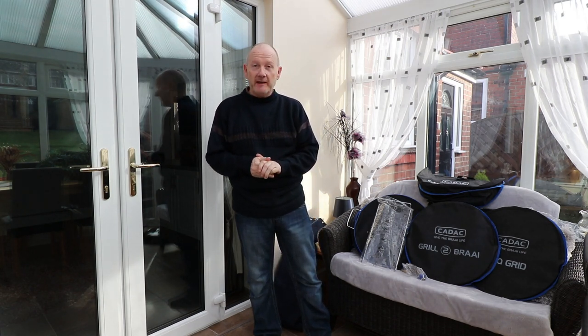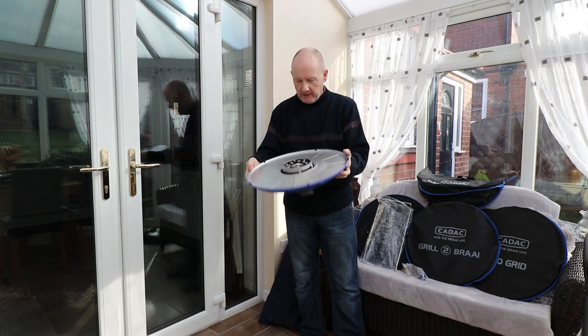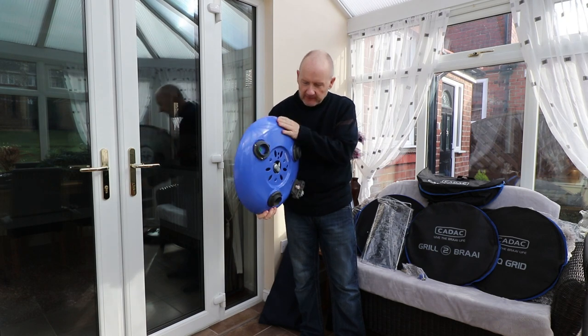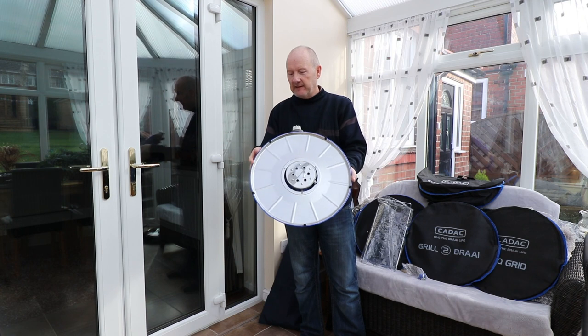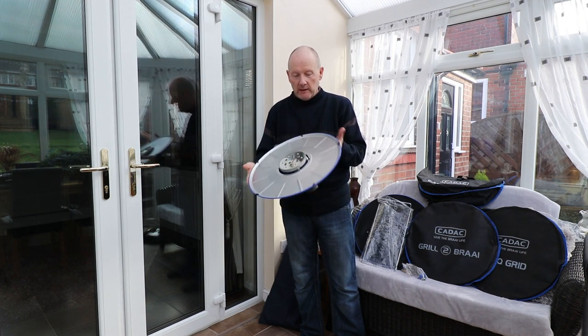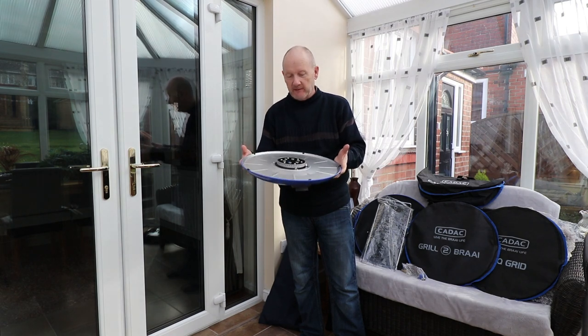First off we've got the burner, and obviously this accepts the three legs. This is the Cadac Karaka Chef 2, so we've got a couple of accessories with this. Let's get it put together and see how we get on.